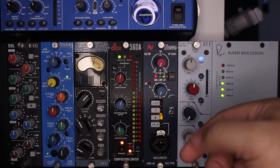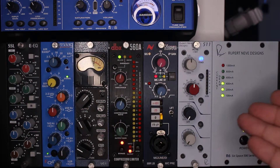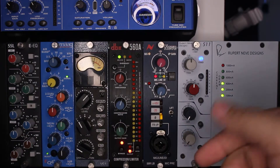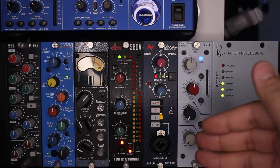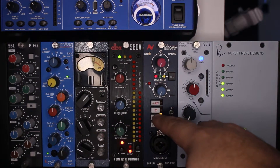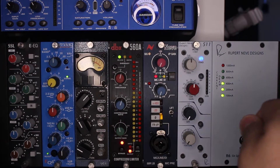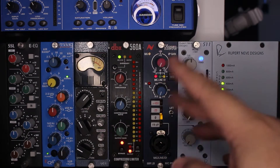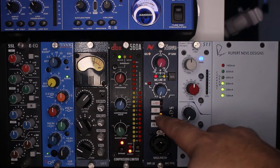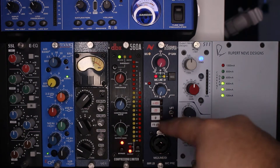Next you have your phase reverse, or polarity flip, which is going to help you if you're doing any stereo microphone setups, or if you have a stereo pair of the Neve. If you're doing a mid-side stereo microphone configuration, you can use this. Note that to fully decode mid-side you do need to pan channels left and right after reversing polarity on one. This will definitely help if you're getting any phase issues in your signal or something is just sounding wishy-washy.